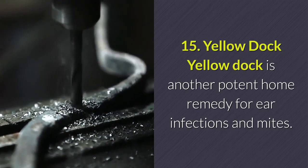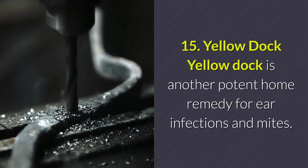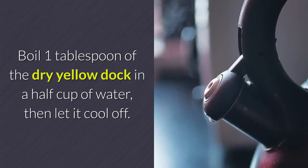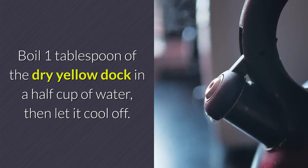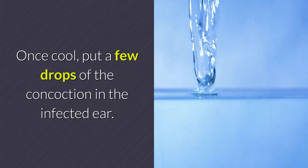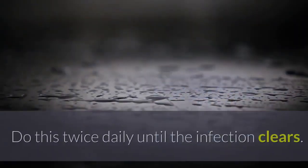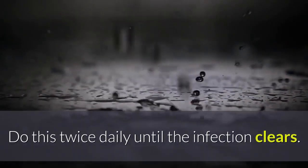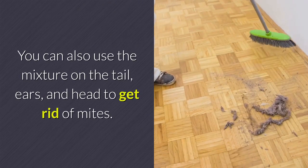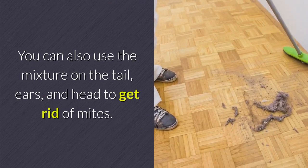Remedy 15 — Yellow Dock: Yellow dock is another potent home remedy for ear infections and mites. Boil one tablespoon of dry yellow dock in a half cup of water, then let it cool. Once cool, put a few drops of the concoction in the infected ear. Do this twice daily until the infection clears. You can also use the mixture on the tail, ears, and head to get rid of mites.